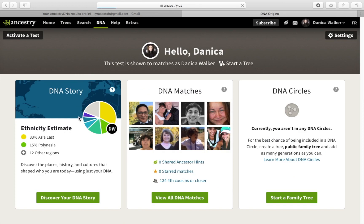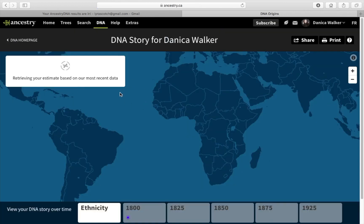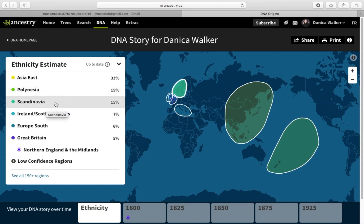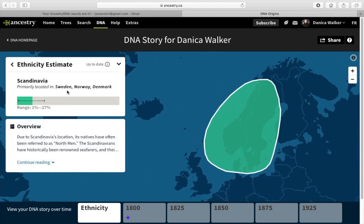Here is the DNA profile on Ancestry — you can click your DNA results here. It's loading my data. Here are my results: I'm 33% East Asian and 15% Polynesian, which I believe accounts for my mom — so it turns out she's not 100% Asian.